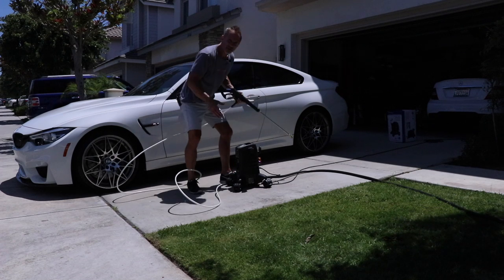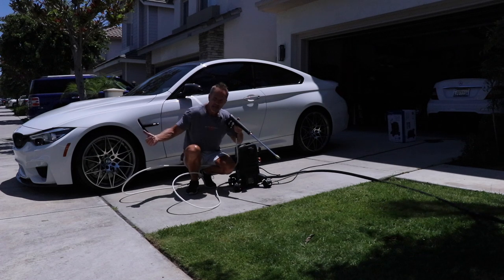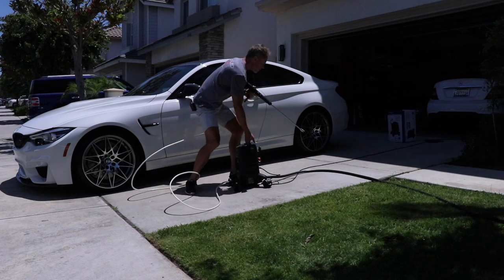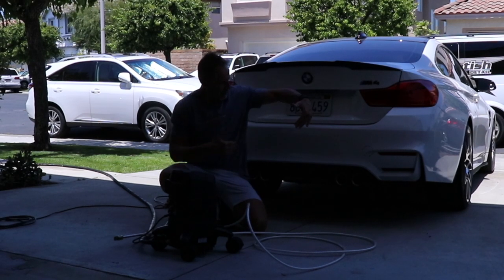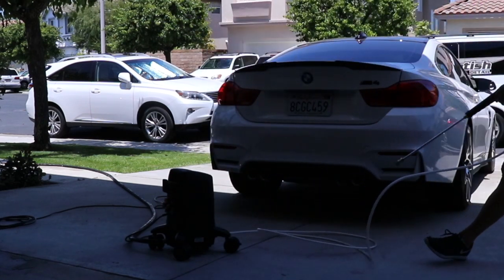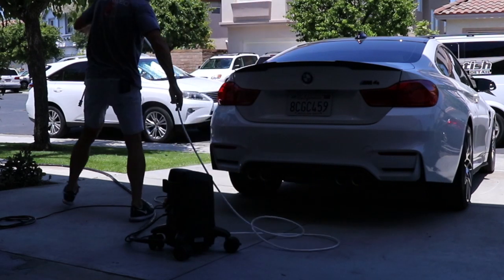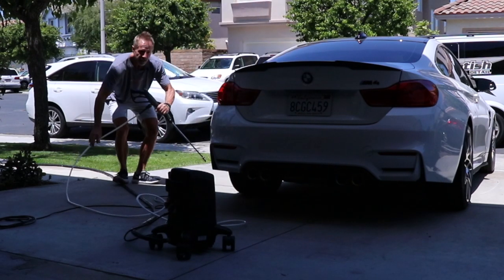Therefore you're going to be required to move the pump. What I do is section my car in half — the front half versus the back half. I position the pressure washer at the back of my car, and now I can take this wand and go from the right rear tire to the left rear tire very easily.